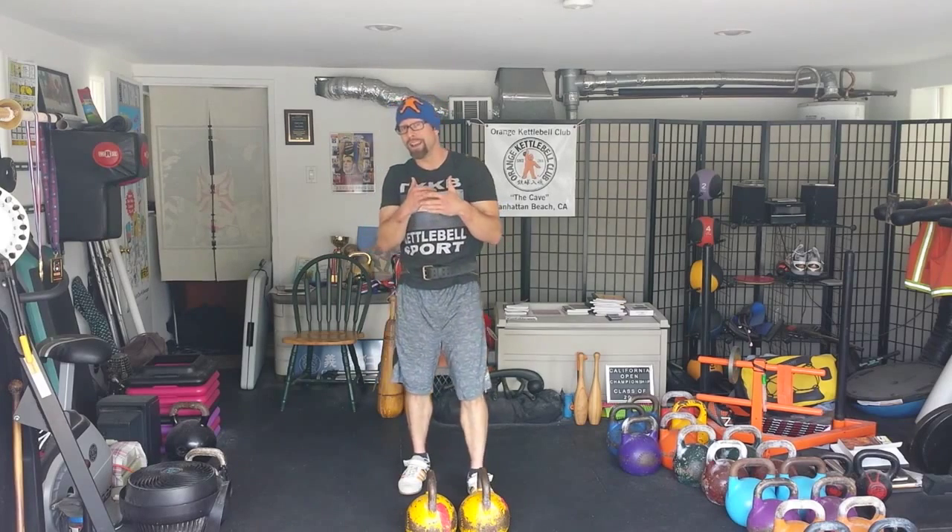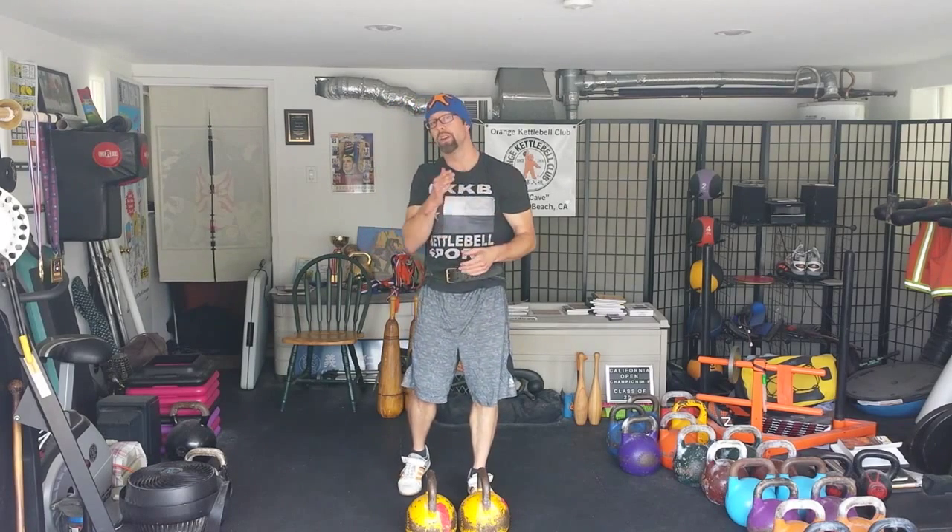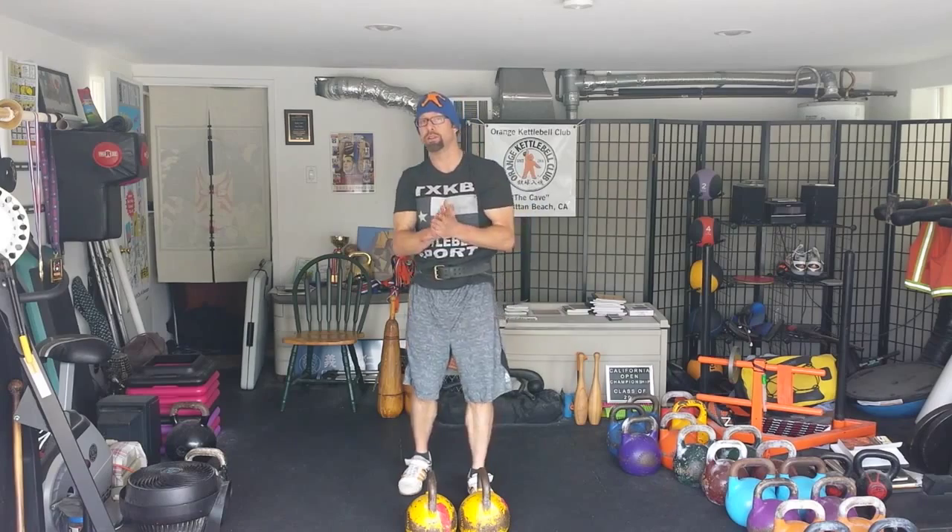This drill allows you to focus on what coach Dennis Vasilyev would call checkpoints, being able to go through the movement and really put a lot of focus on each portion of the movement so that you're doing everything as correctly as possible to really execute on performance.